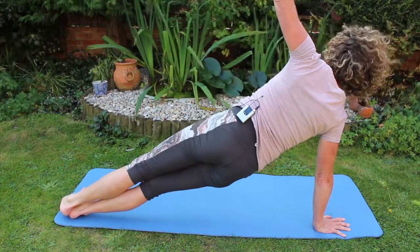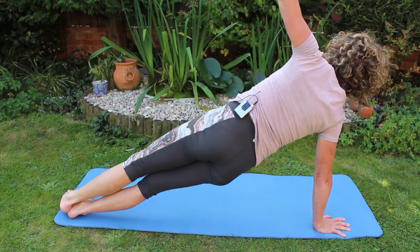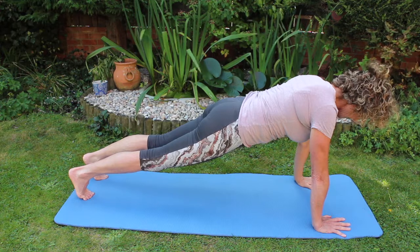I can roll over onto the other side. I can bring one arm up. I can bring one leg up in the air. I can bring that down. I can put one foot in front of the other and I can come back.